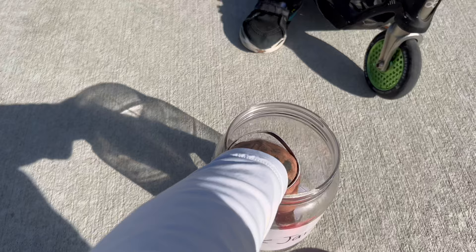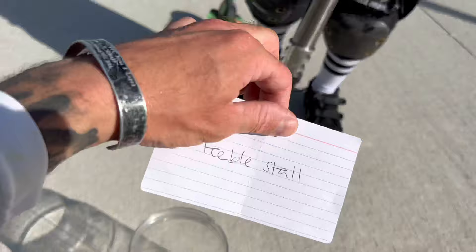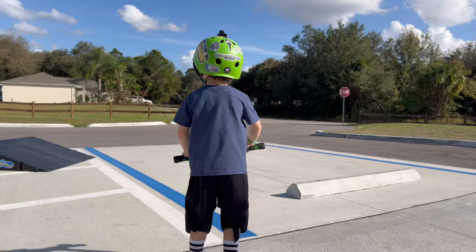So we actually only have one trick left — feeble stall. Just a feeble stall, not a grind. That's the last trick. Do it up.